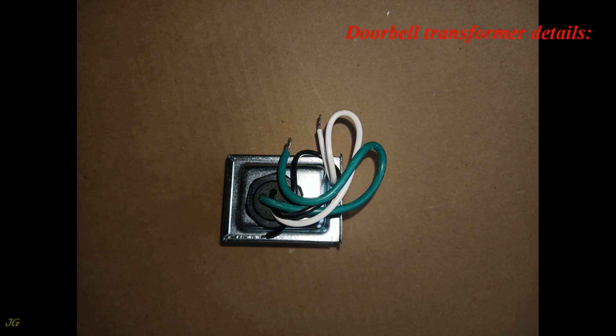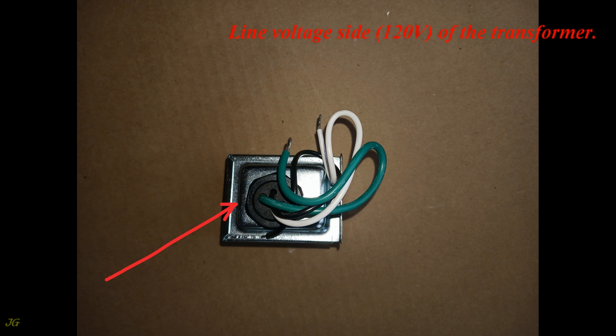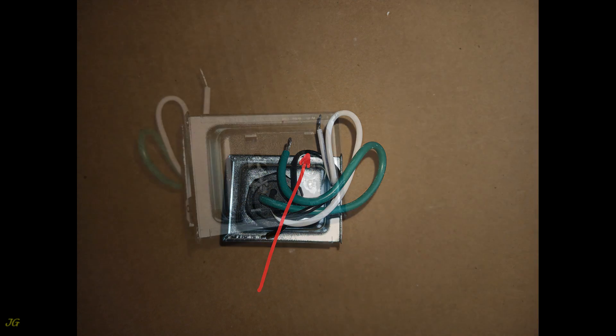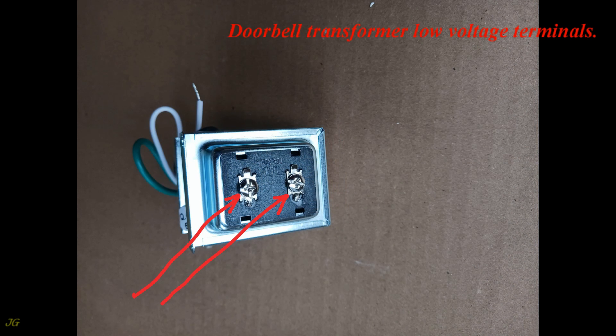Doorbell Transformer Details: A label describes the doorbell transformer data. The line voltage side is 120 Volt. The threaded transformer stem with nut is for mounting in any ½-inch knockout in a panel board or metal junction box. Ground wire is green, Neutral wire is white, Hot wire is black. The low voltage side of the transformer features 16 Volt Doorbell Transformer Low Voltage Terminals.